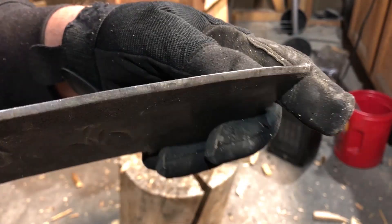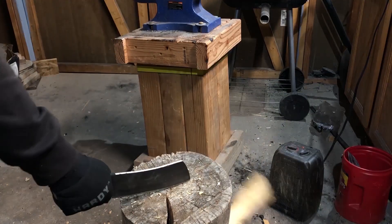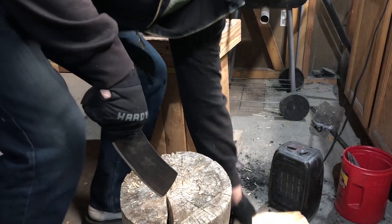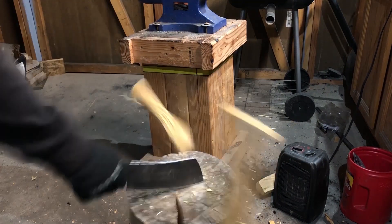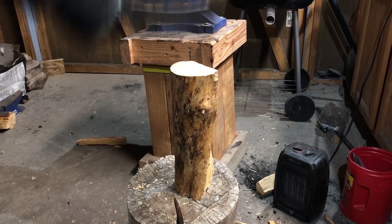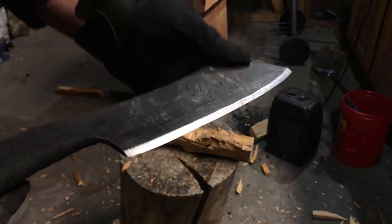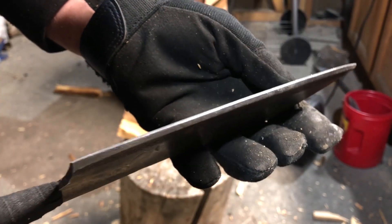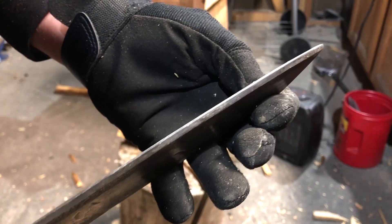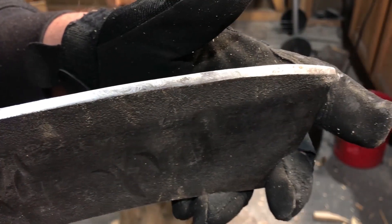So with that project I just sharpened up the cleaver, left it unhardened, and I split some wood with it, chopped some wood, and showed that you really can make a somewhat functional knife with mild steel depending on the purposes you're going to use it for. A lot is going to depend on the edge geometry — you're not going to be able to get a really fine thin edge for great cutting or slicing tasks, and if you do, it's going to go dull really fast because you have not hardened that steel.